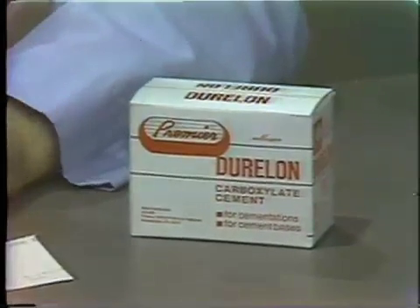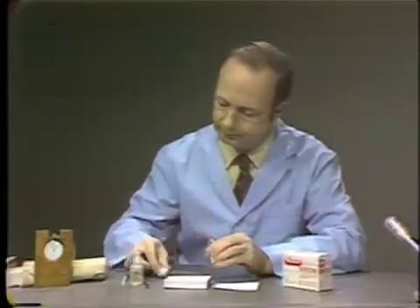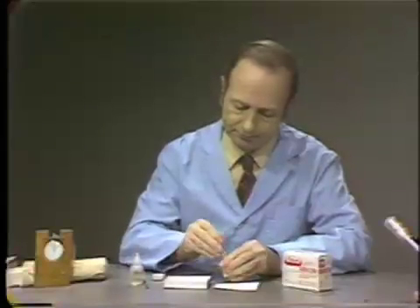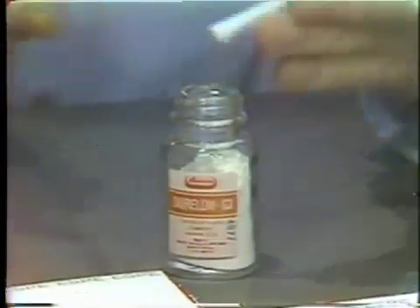The first step is to tap the bottle of powder against the desk to compact it. Then firmly press the powder dispenser into the powder, scrape off any excess material, and tap it sharply in order to dispense the powder onto the pad.